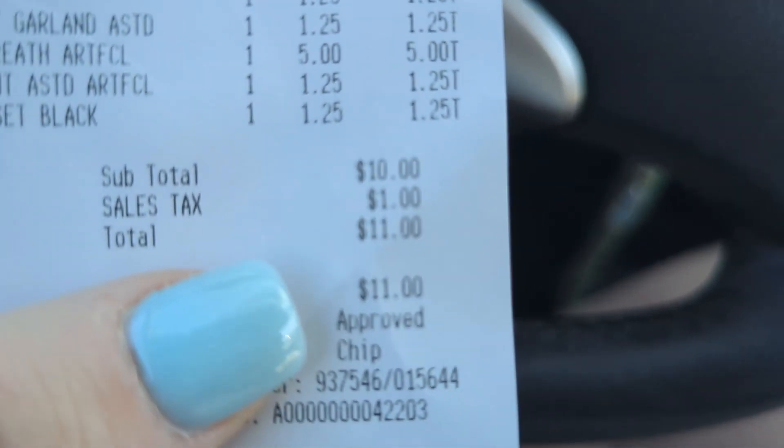I just got out of Dollar Tree and I only paid $11, and one of the things I bought wasn't even for this DIY — I just saw something and grabbed it. I did not find everything I needed, so I still need moss. I live in the South where I could forage for it, but I don't have time, so we're going to Hobby Lobby just for moss.